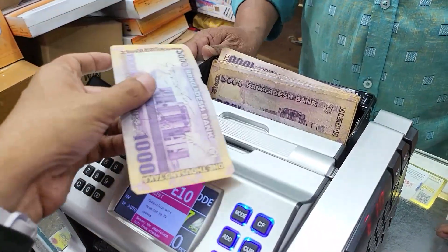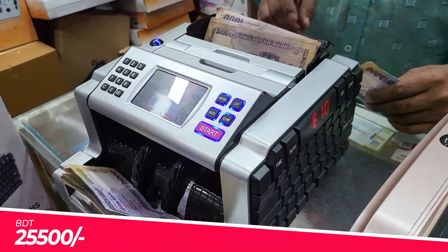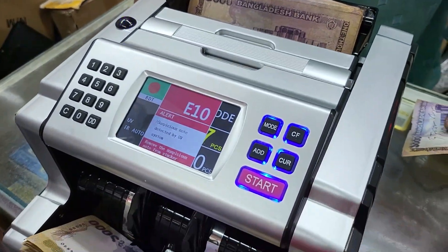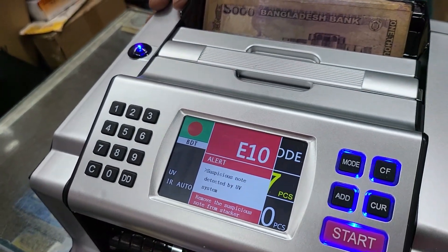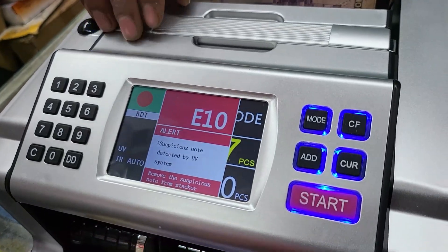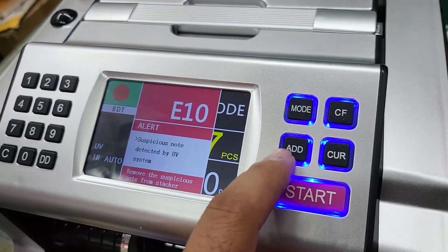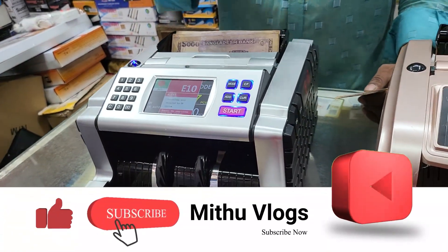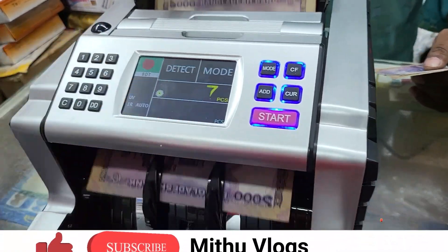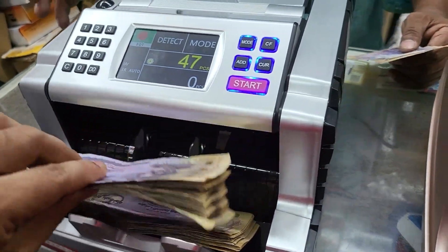What price of this machine is needed? This price is 25,000. We have to buy a currency. You can see we have a currency, add, and other features. It is 25,000. Very nice.